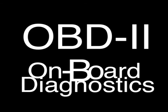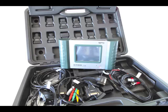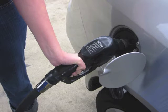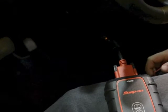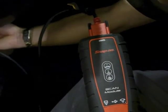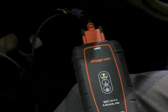OBD2, or onboard diagnostics, is a standardized diagnostic platform used on vehicles model years 1996 and later. This system is more advanced than early OBD systems and aids in greater fuel economy, lower emissions output, and more diagnostic information. The standardization allows technicians to have a more efficient way of accessing vehicle diagnostic information for engines as well as other various systems on globally accepted platforms.